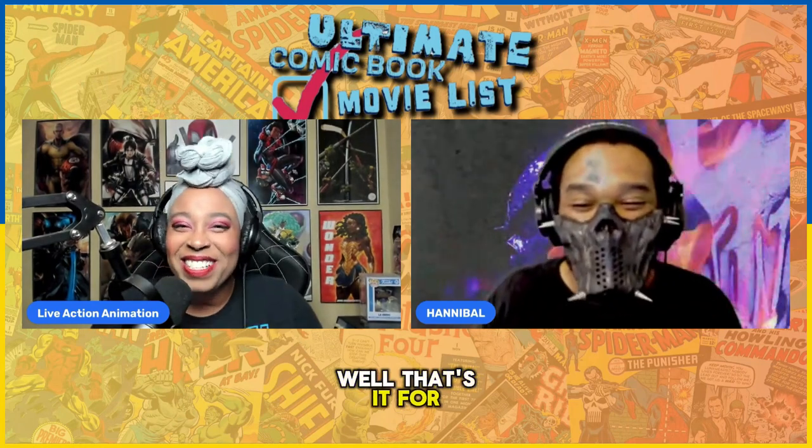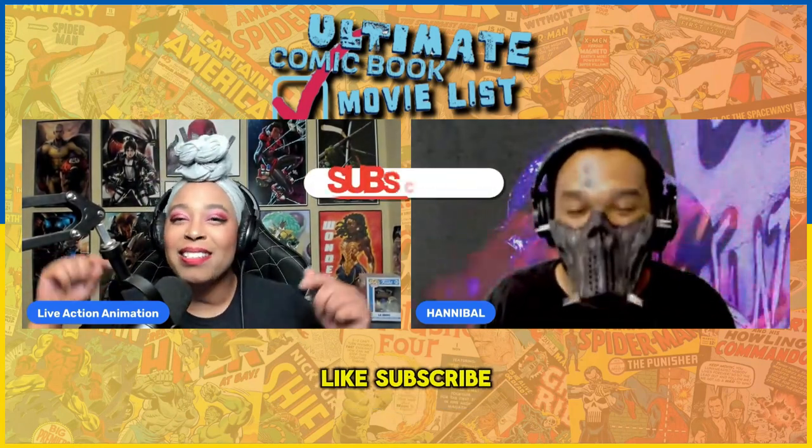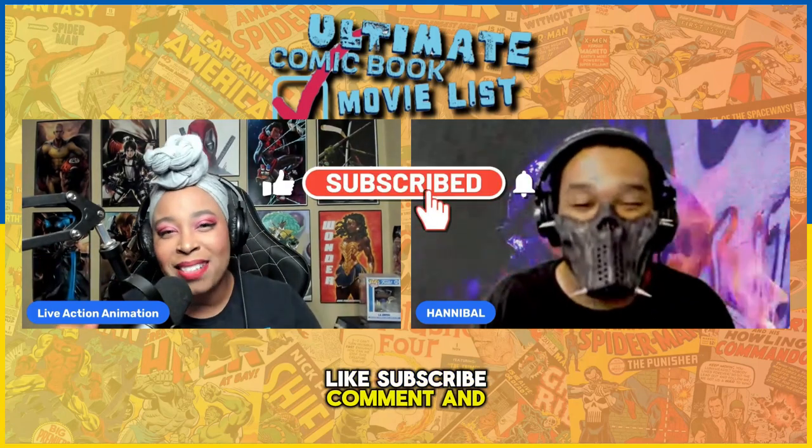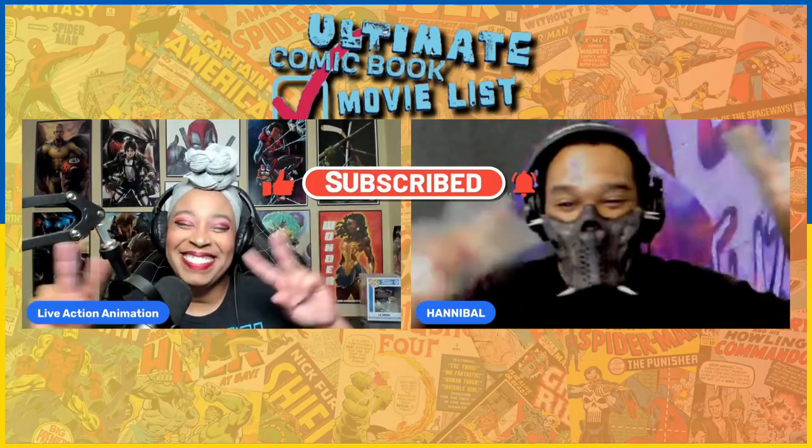All right guys, that's it for today. Until next time, make sure that you take care of yourself. Like, subscribe, comment, and we will see you guys next time. Later.